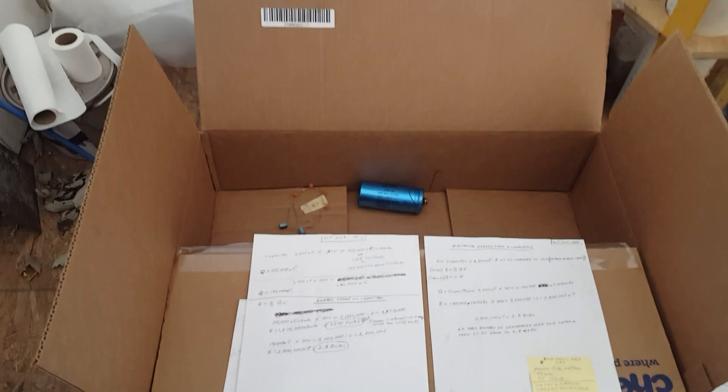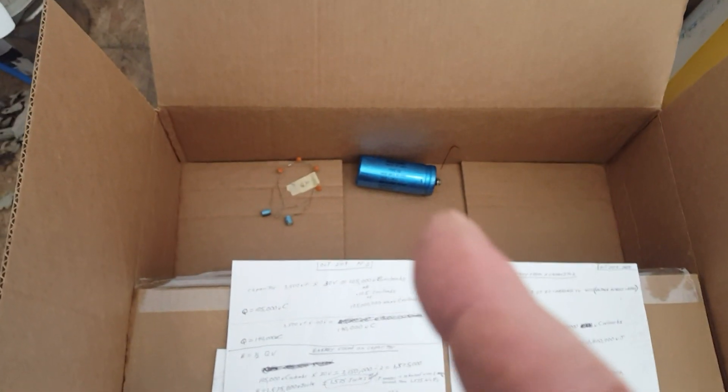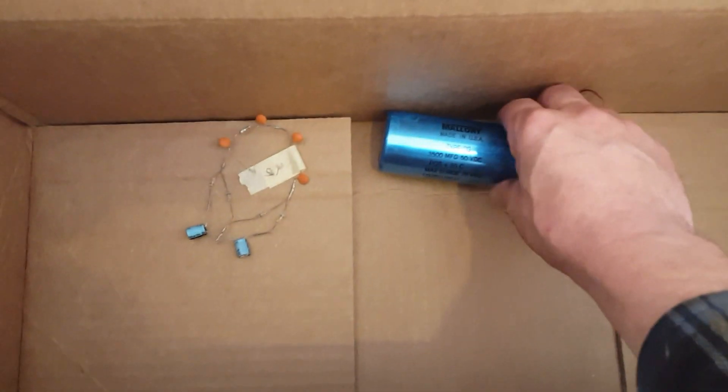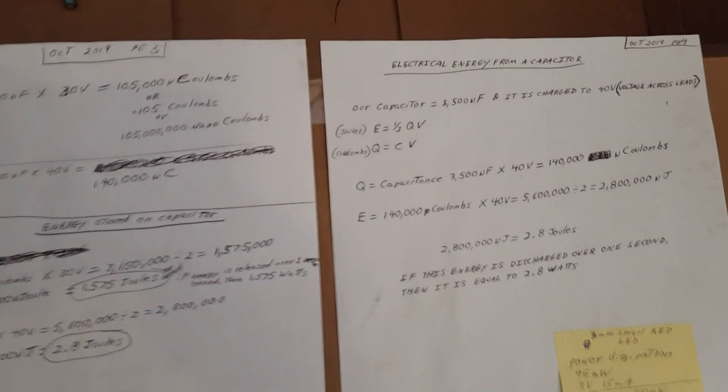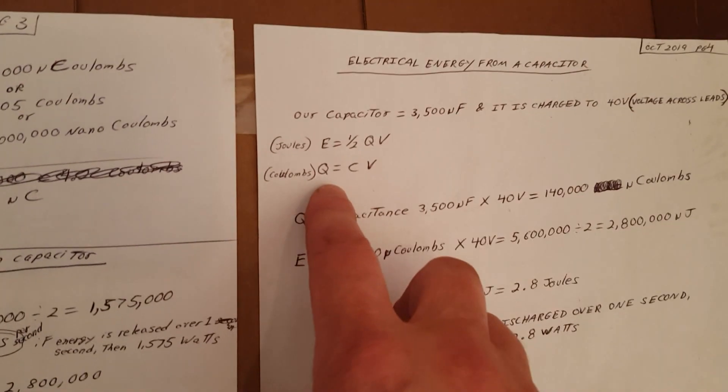When my circuit only put out about 32–33 volts, at that time I charged a 3,500 microfarad 50-volt capacitor up to 30 volts — very close to the source — and that took three hours. Here's where I started doing some math on the energy and the coulombs.